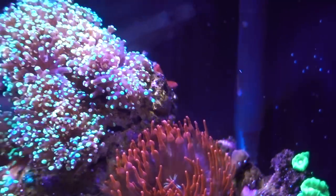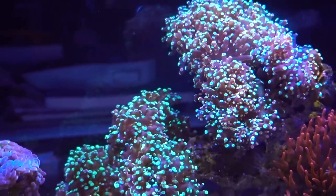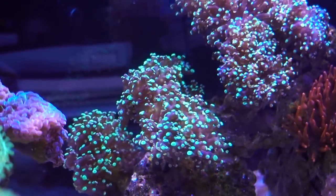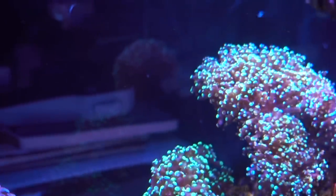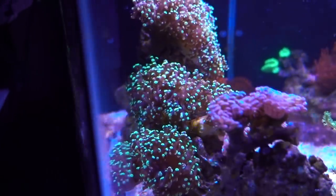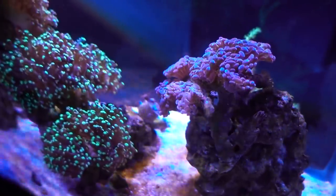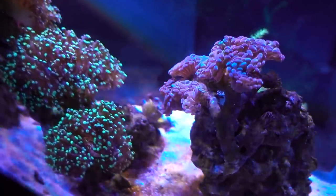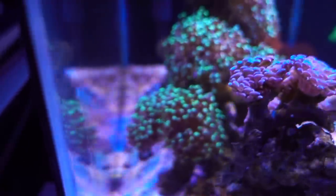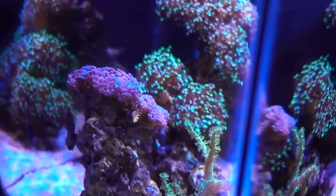Swinging over here, the frogspawn continues to do well. For some reason I just have good luck with frogspawn in general — can't say the same for all euphyllias, but frogspawn, yep, got it in the bag. This guy is happy and puffy. Over here we have the purple-tipped green hammer that I picked up from a fellow WAMAS member. It's pretty much holding steady — not doing too much. I wish the color was a little more contrasty, but for now it's a nice way to fill in the space.